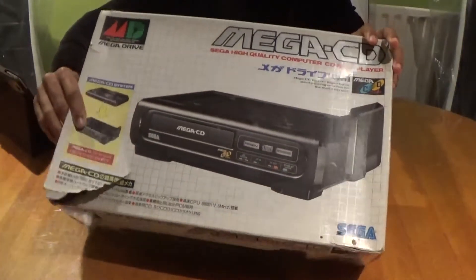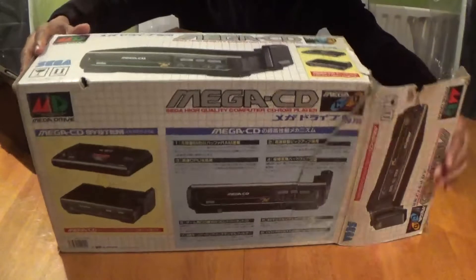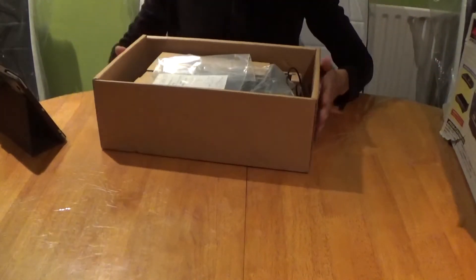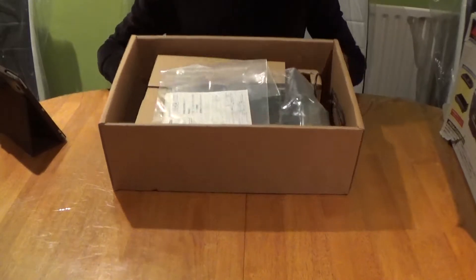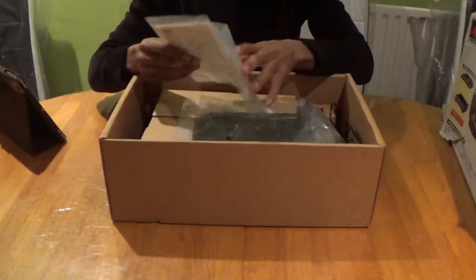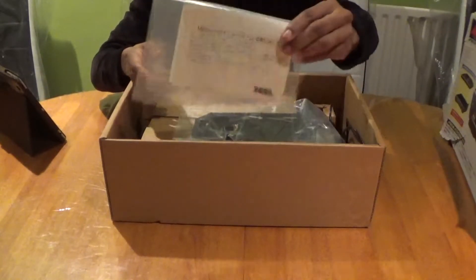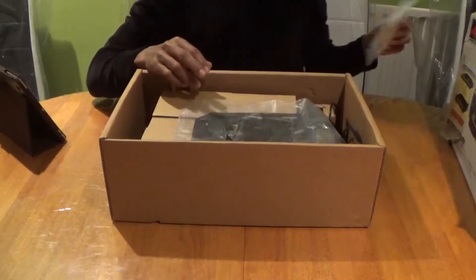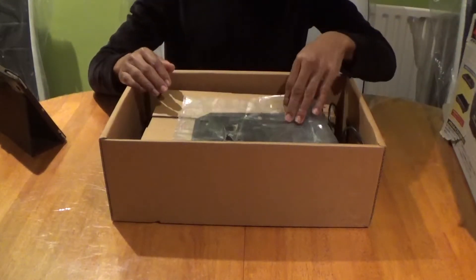Unfortunately the box is a little chewed up — look at that. At least I've got the official inlays and inserts and it seems I've got half of the system manuals. Not good enough — I might have to go searching for some manuals.